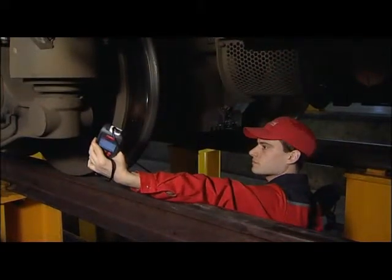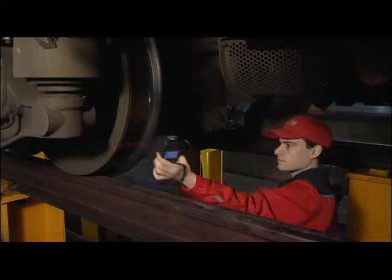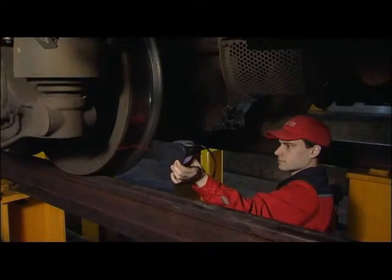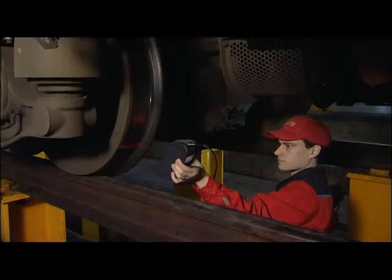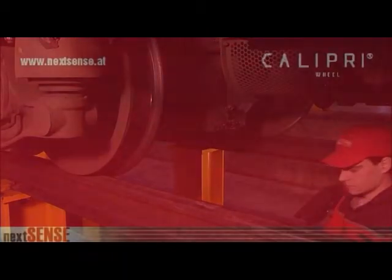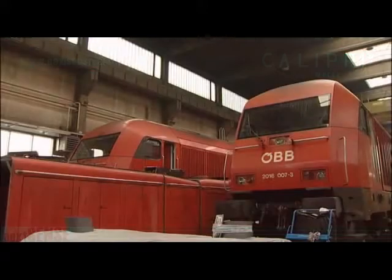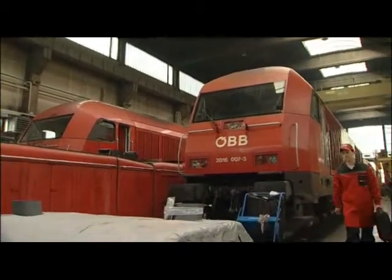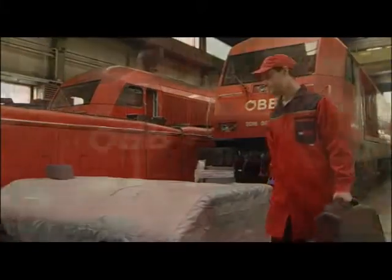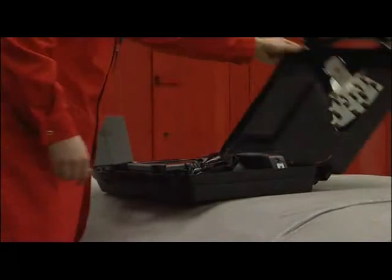For the first time ever, it is possible to make accurate and non-contact measurements of almost any profile by means of the Calibri wheel measuring device. In this brief video we would like to familiarize you with the use of the Calibri wheel profile measuring device. The Calibri wheel is an innovative measuring device for the measurement of the wheel sets of railway vehicles.